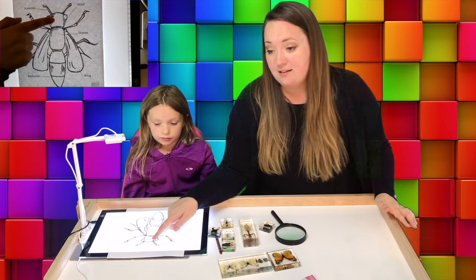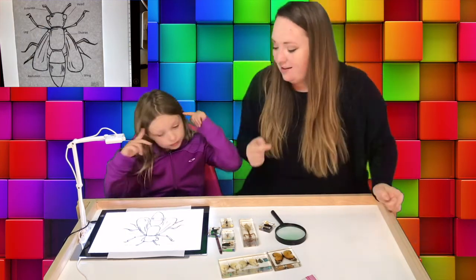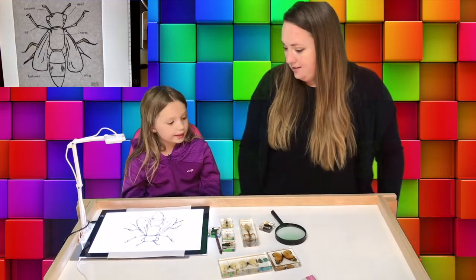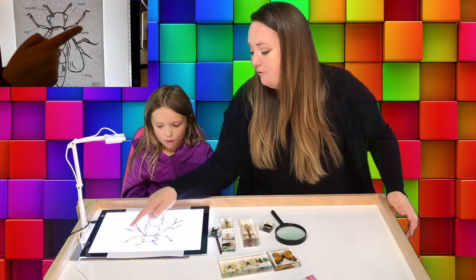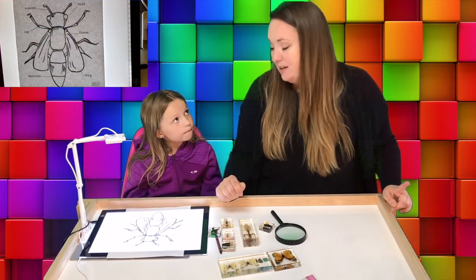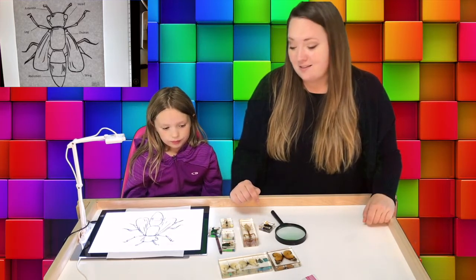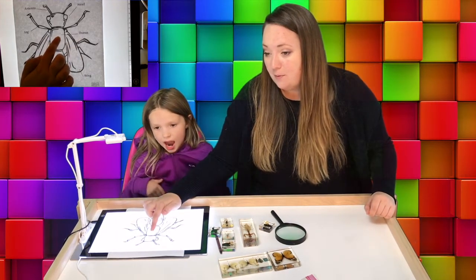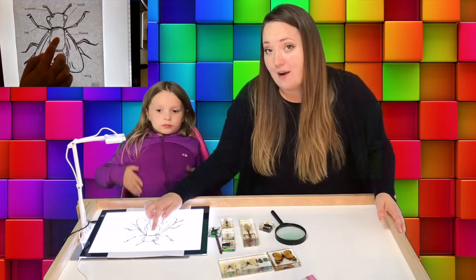They also have a head, just like we do. And they have legs — we have legs too. This one has one, two, three, four, five, six legs. So that's different from a spider, because remember a spider has eight legs — spiders are not insects. They also have a middle part of their body, which is called a thorax.